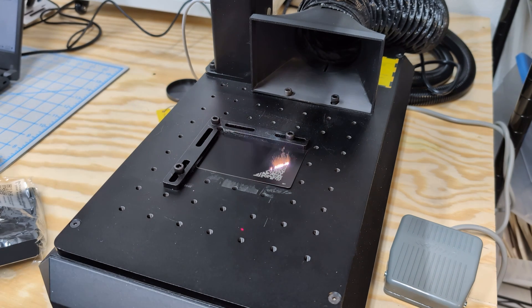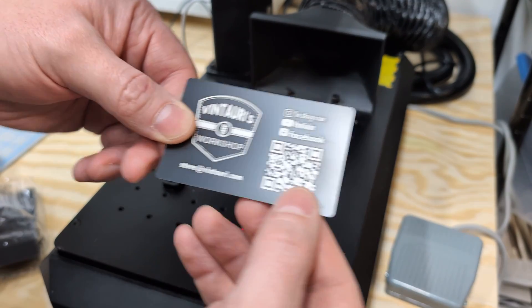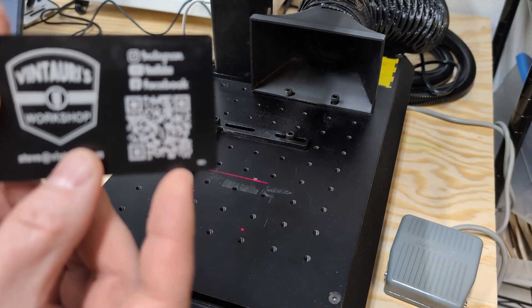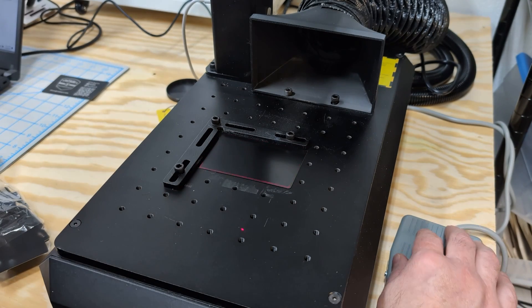I'm running this first card in real time so you can get an idea of how long it takes. Again: 4,000 millimeters per second, 90% power, 30 kilohertz, two passes starting at 45 rotating 90 degrees — that gives the best combination of detail, contrast, and clean engraving. Your settings may vary based on the cards, machine temperature, and other factors, so always run material tests to dial it in. That one's done — wipe off the dust and you can see the card with a serial number in the lower right corner. Drop a new card in, make sure it's in that corner, hit the button, and it's off to the races.